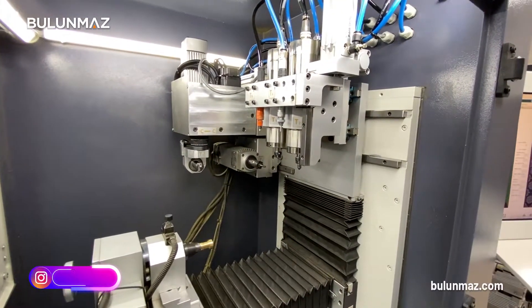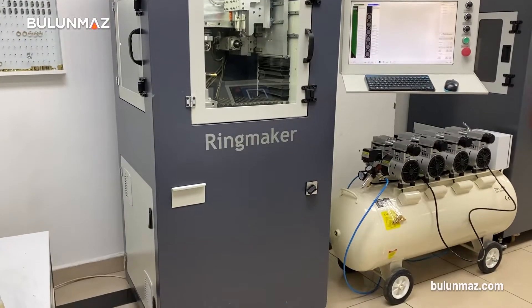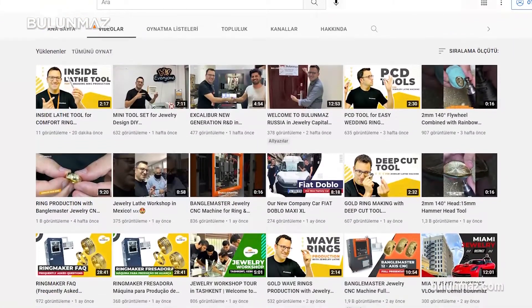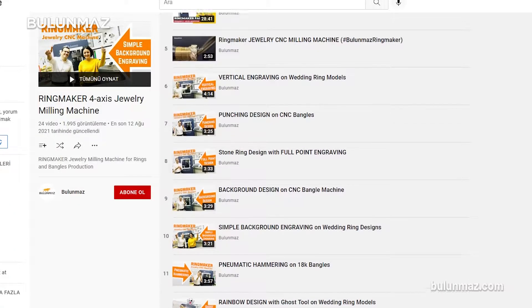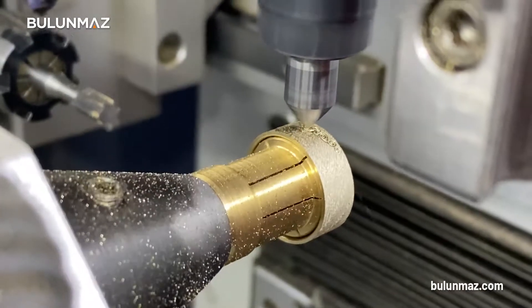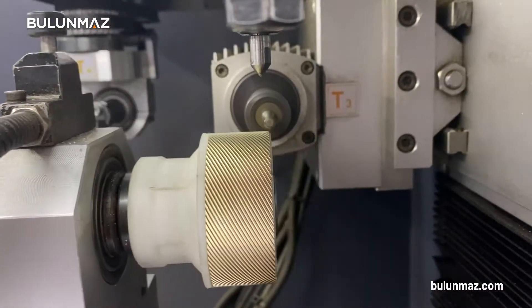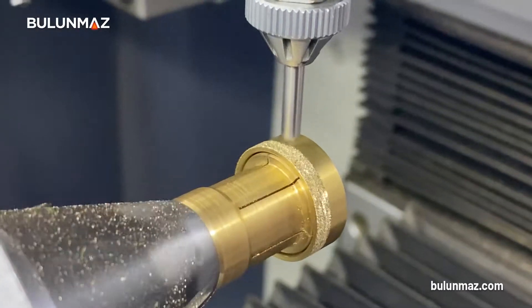Ringmaker is a simple CNC machine which we developed for the jewelry industry. If you are a subscriber on our YouTube channel, you already know different videos which we made with Ringmaker. We already made ring videos, bangle videos, and developed incredible ring and bangle models with Ringmaker till now.